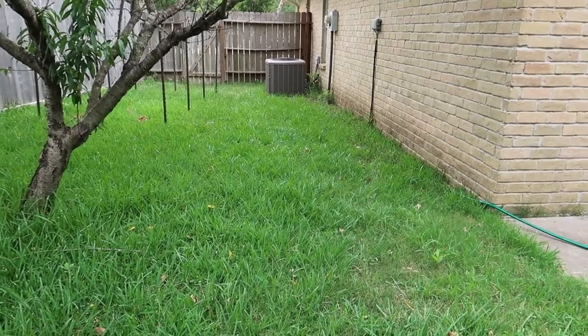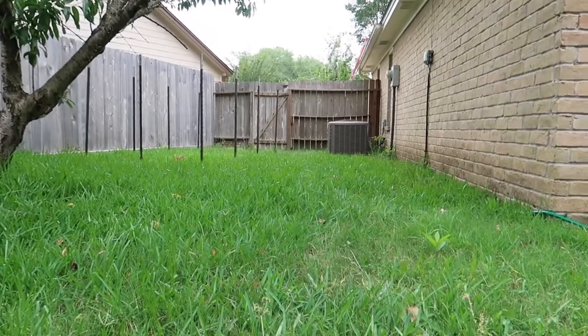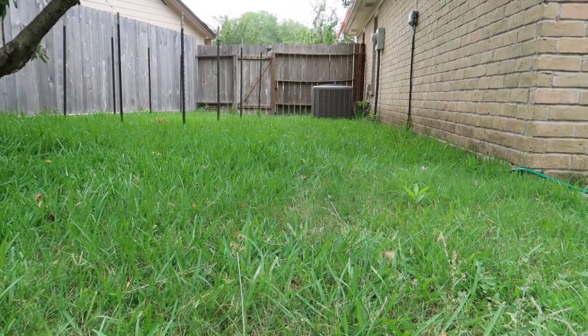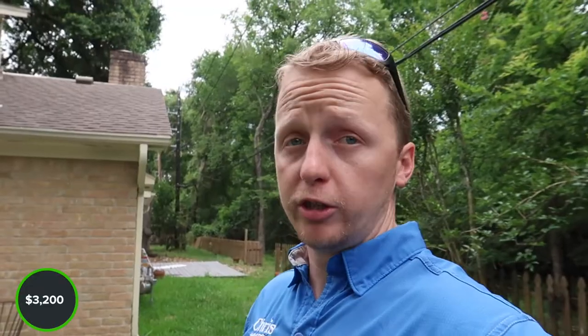One of the last items is the grading around the structure. You can see the grading isn't built to current standards — current standards are six inches over 10 feet, or a 1% grade — and there are areas where water might stand around the structure. We'll call it out, but to bring it into real-world perspective: this home has been here for 47 years and hasn't taken on much water, and there hasn't been much settlement or foundation movement due to the grading issues. As a home inspector, I still have to call it out.